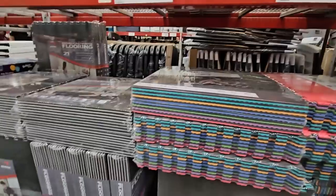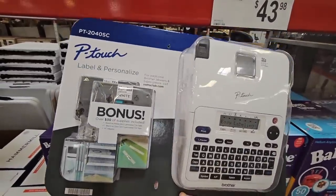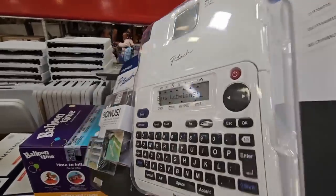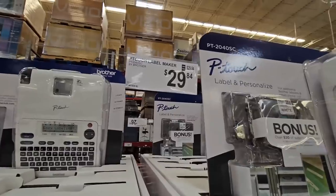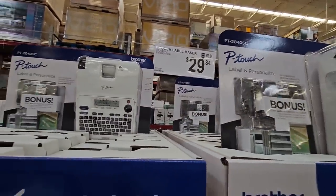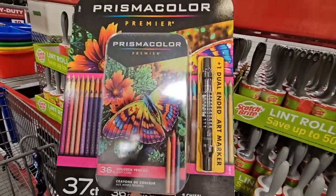If you like label makers, they brought one back — they had one on clearance and brought in a new one. These are really fun and it comes with a bonus at $29.84. I like the little keyboard on there. My daughter would love these colored pencils — you have 36 of them in there and these are really good at $20.38.